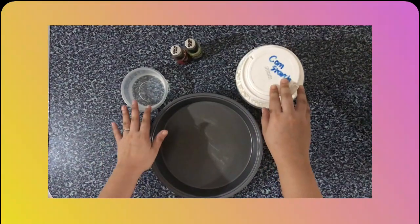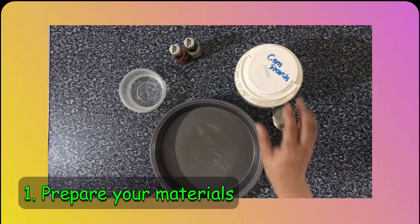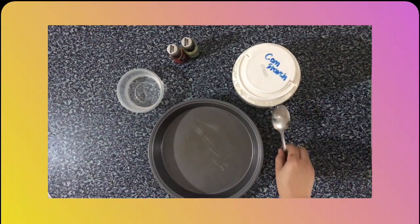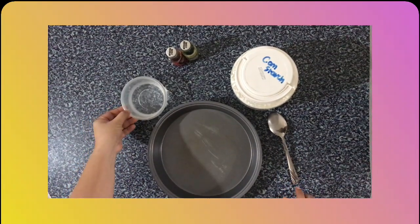For this activity, we are going to prepare our flat tray, our corn flour, our spoon, our water, and our food coloring.